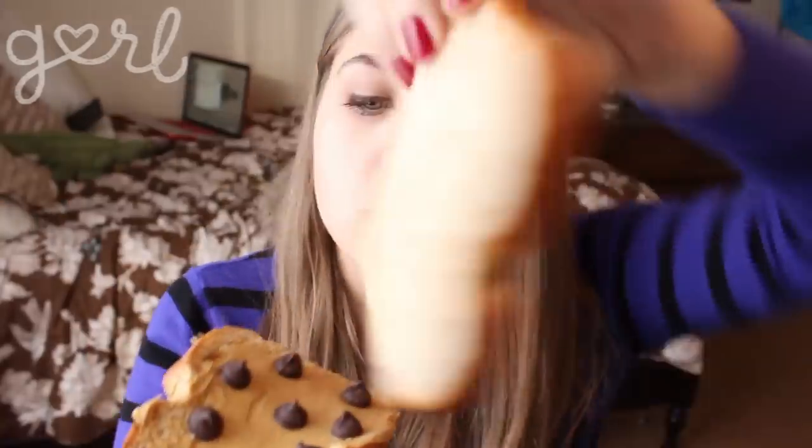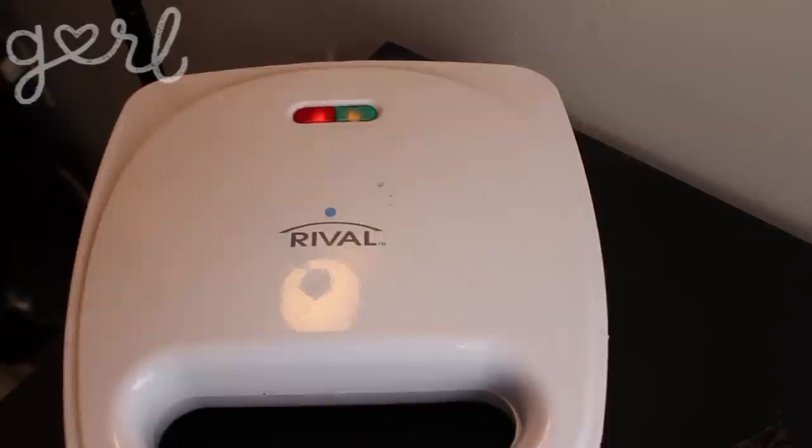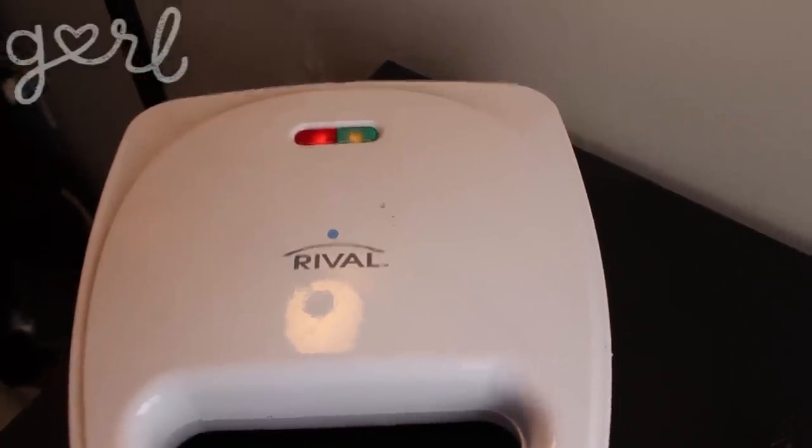Alright, now that I'm chocolated I'm just going to — ta-da — pop it into the waffle maker. So here you can see that I'm doing a very typical normal thing, which is using a waffle iron on my desk.